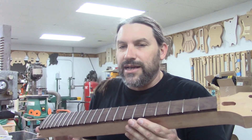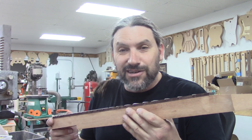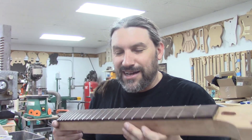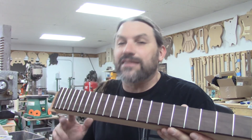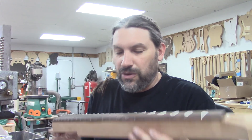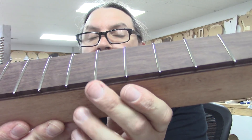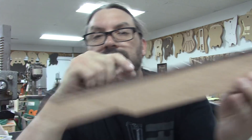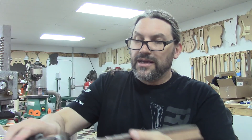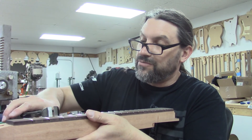Even my favorite guitar-building influence, Dan Armstrong, used to press frets in back in the day. Check out the fret press — you don't have to buy one from Stew-Mac; there's lots of places. I built mine and you can build yours too. Our frets are all in, and now what we have to do is clean up these pokey-outies. We're going to trim them with a cutter as close as we can, and then we're going to file them.